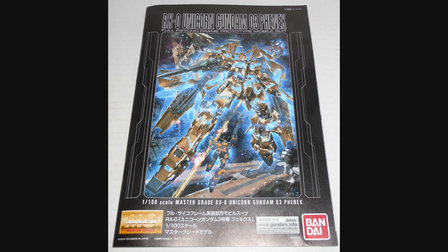Hey everybody, Jabman025 here. Today I'm taking a look at my 111th Master Grade, the RX-0 Unicorn Phoenix Gundam. This is the third of the Unicorn Gundams — first being the standard Unicorn, then the Banshee, and this is the Phoenix. This was originally meant to be on the General Revel, their Unicorn Gundam. Let's have a look and see what we got.